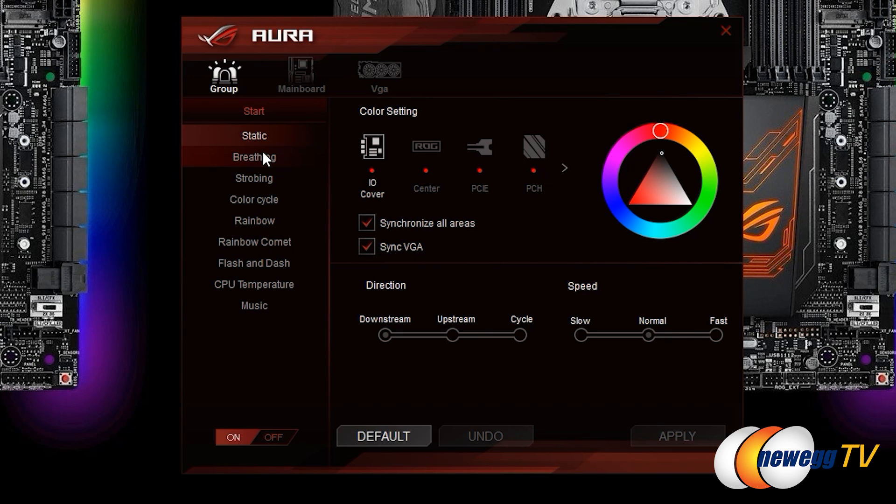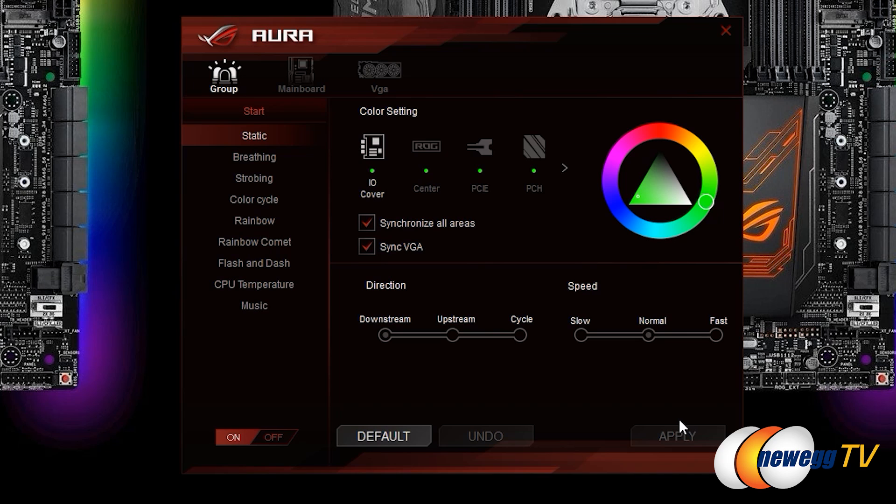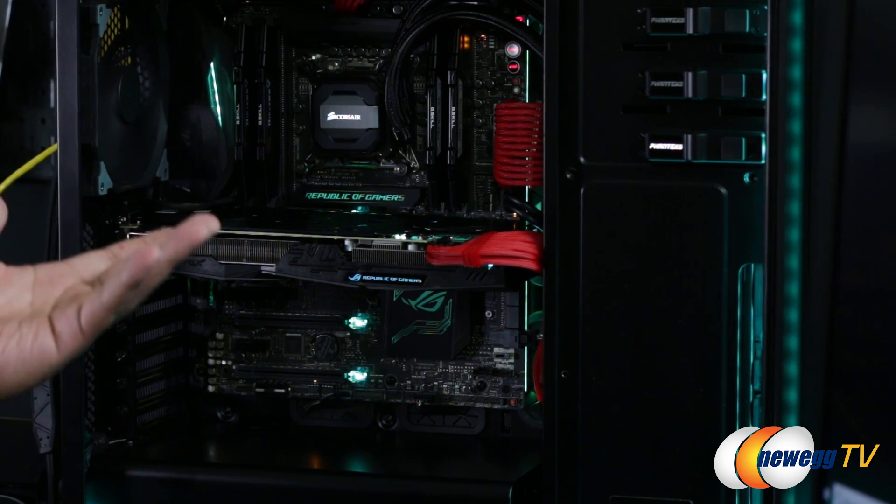There are multiple presets available: static, breathing, and strobing. We'll go to the color wheel — let's say we pick green. You can pick how bright or dark it is; moving toward one end gives a bolder, brighter green, while moving the other way gives more white with just a hint of green. Hit apply and it shifts over — the color applies through the entirety of everything that's connected. So at this level, it's essentially what you had before: you pick the specific color of lights you want, but now it just instantly changes.